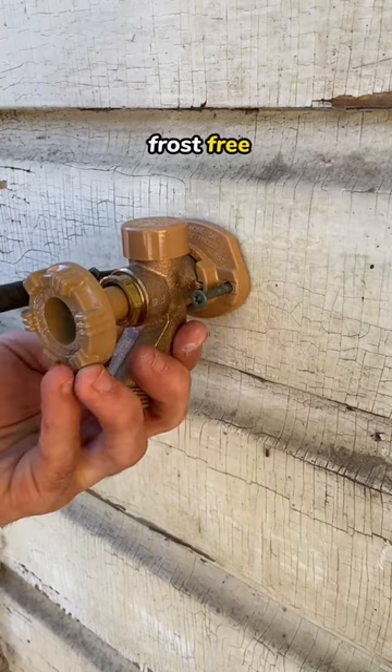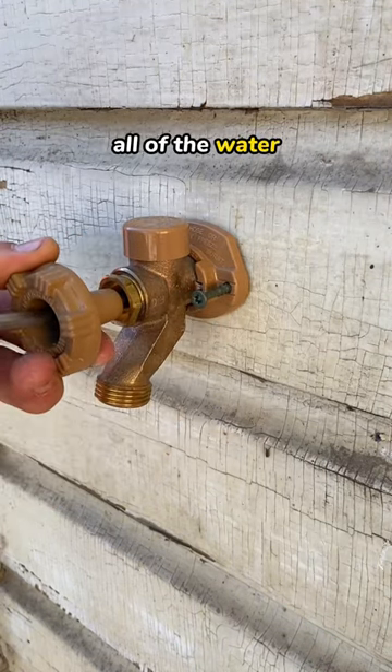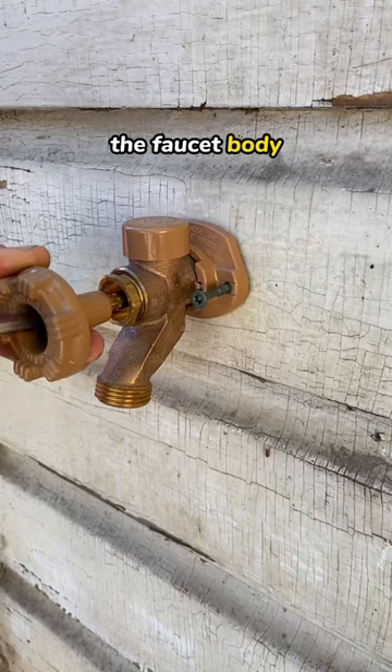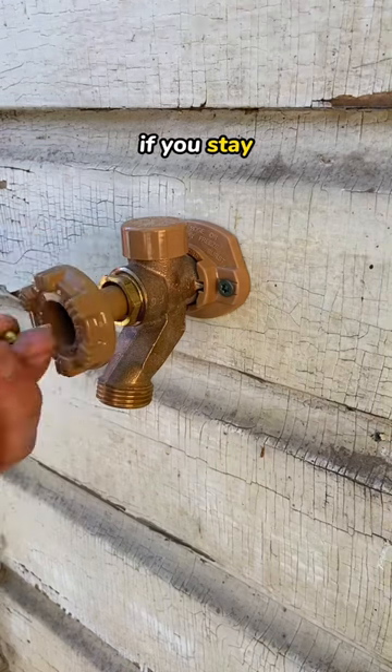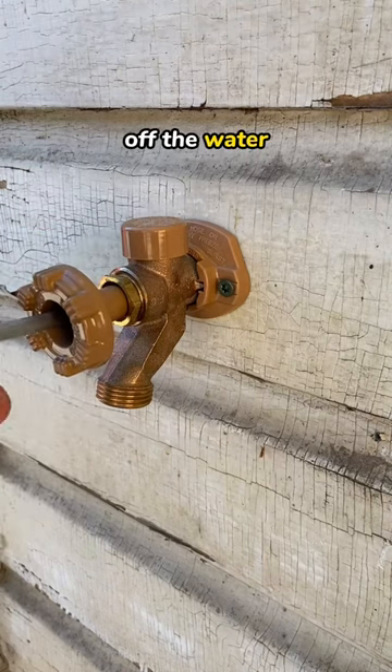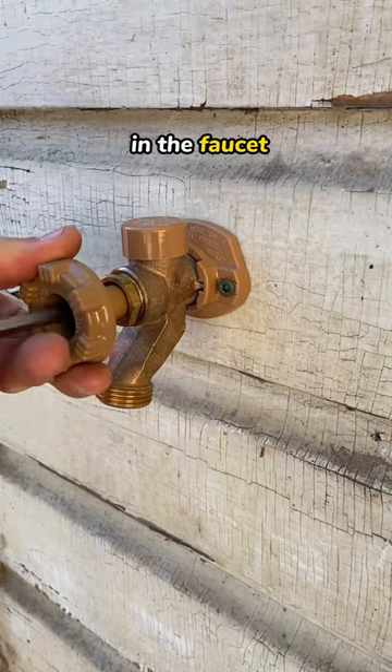When you install a frost-free faucet and after you're done using it, the moment you turn it off, all of the water starts draining out of the faucet body itself, making it impossible to freeze when it's cold. For example, if you stay till the end, you'll see me turning off the water and all of the water in the faucet getting drained out.